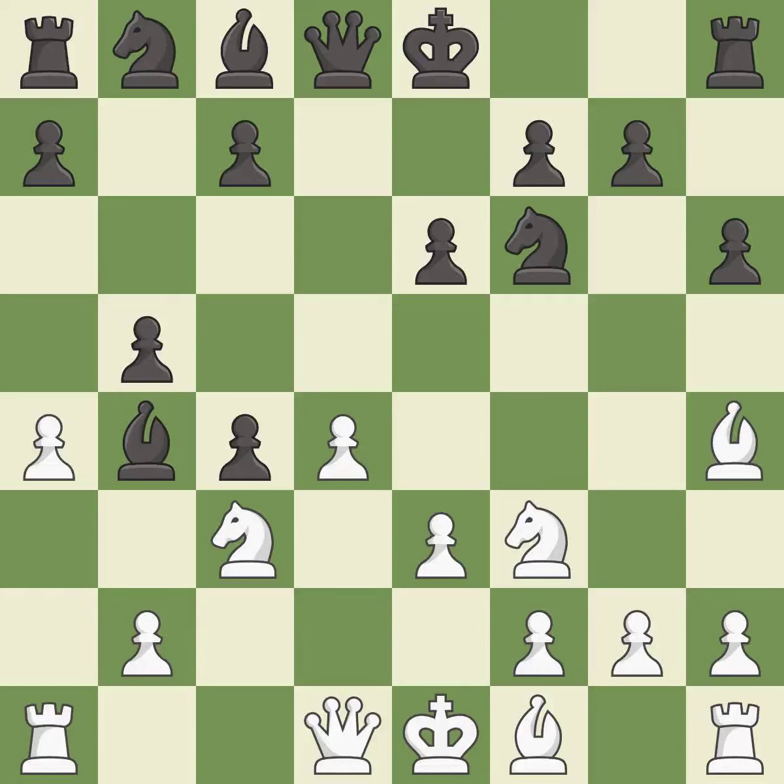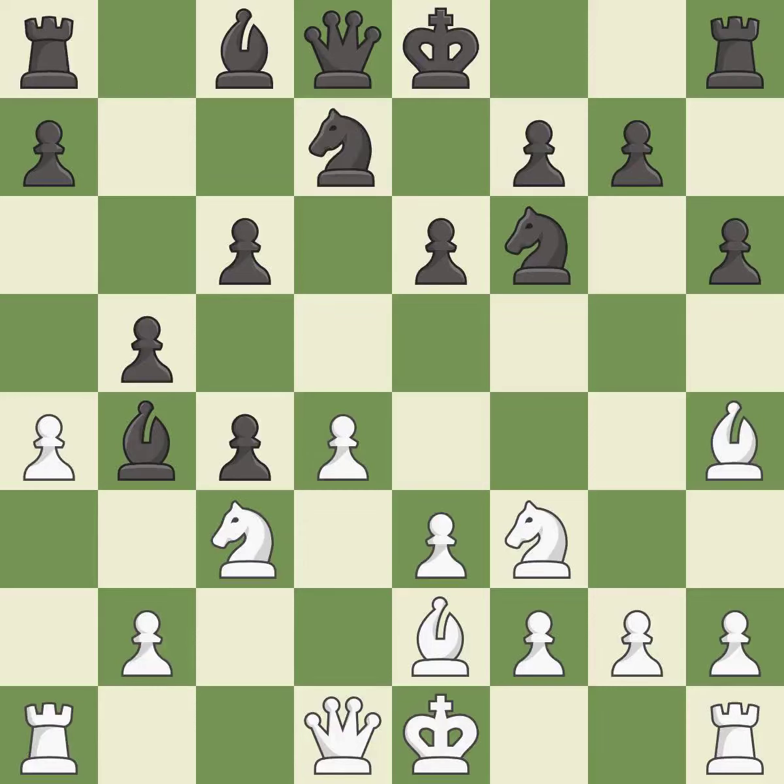This ignores an opportunity to develop a bishop off its starting square — it is an inaccuracy. This defends a pawn that was under attack and had no defenders, and is the only move that works — it is a great move. This activates a bishop by developing it off of its starting square — it is best. This activates a knight by developing it off of its starting square — it is best.